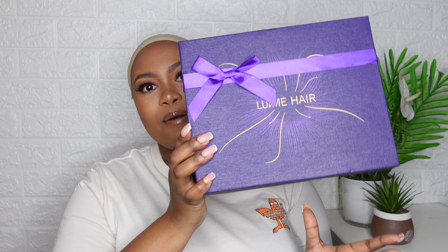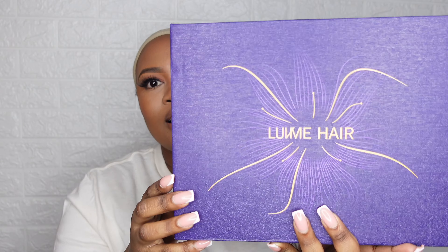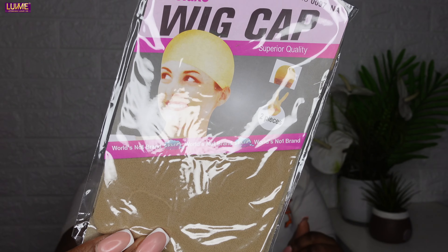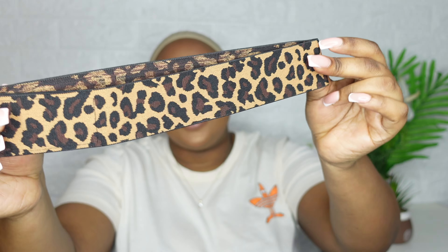Right now I'm going to do an unboxing so you know exactly what to expect when you purchase hair from Love Me Hair Company. This is their gorgeous purple and gold box with 'Love Me Hair' written in the middle. Inside you get a branded Love Me Hair wig bag, two pieces of wig caps, nice hoop earrings, and an edge brush together with a comb.